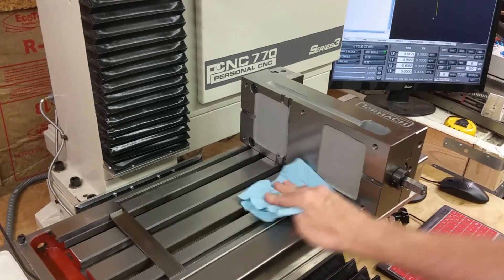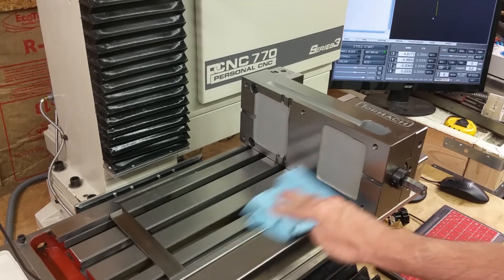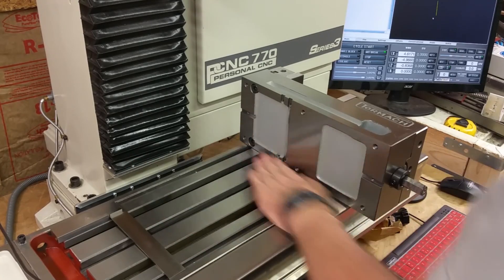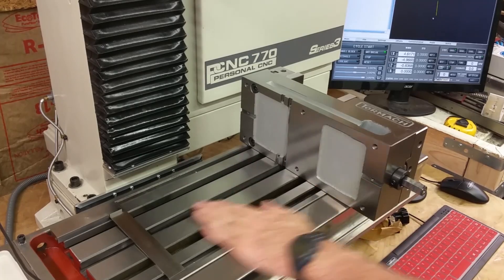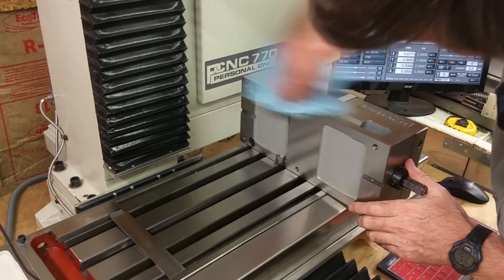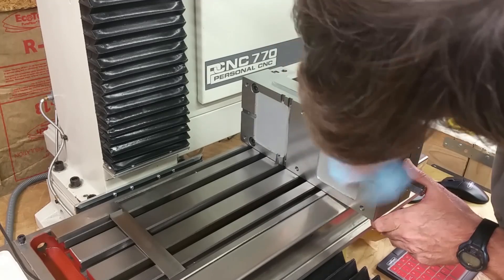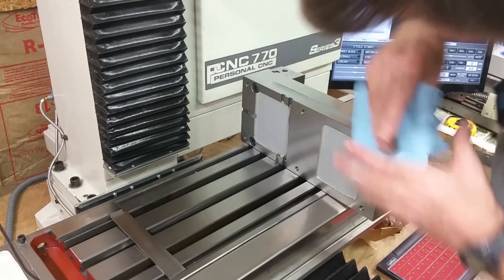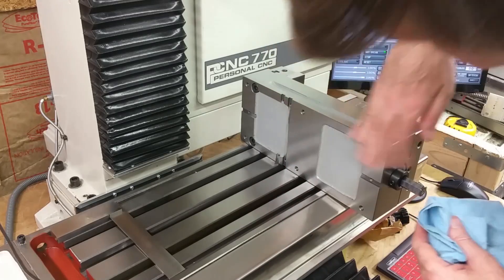I'm going to start installing the vise by making sure the table is all clear — make sure there's nothing on there, no high spots or chips or anything. I'm doing the same thing with the vise, making sure there's nothing on there. Run your hand over it, make sure it's all clean.